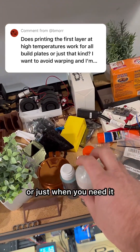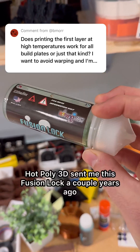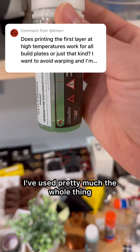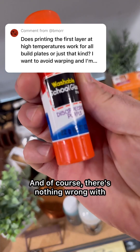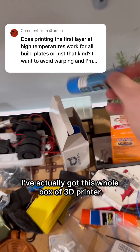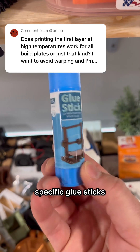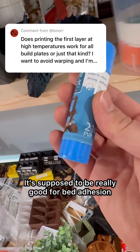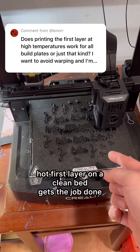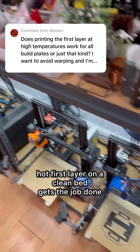In either of those scenarios, or just when you need it, you can use an adhesive. Hot Poly 3D sent me this Fusion Lock a couple years ago and it works really well — I've used pretty much the whole thing. Of course there's nothing wrong with using a glue stick if you need it. I've got this whole box of 3D printer specific glue sticks made of PVP, supposed to be really good for bed adhesion, but honestly I've never used it. But yeah, most of the time a hot first layer on a clean bed gets the job done.